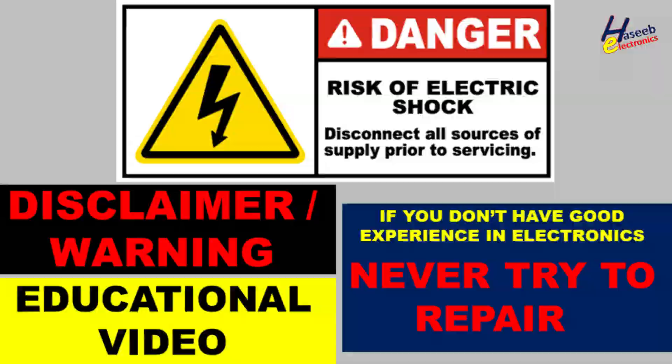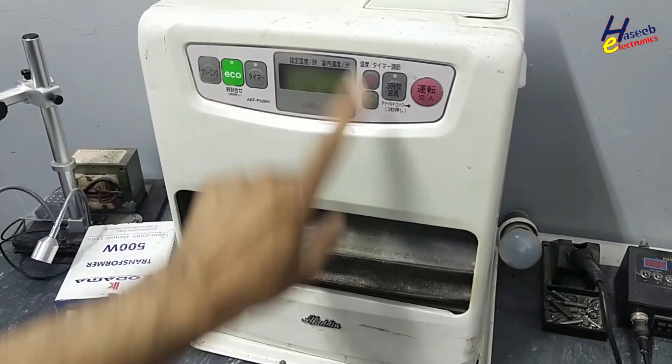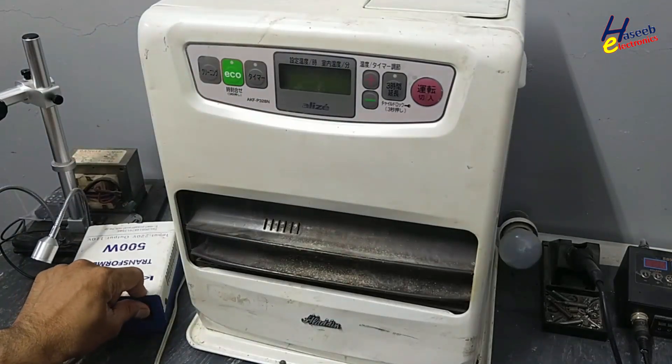If you don't have good experience in electronics, never try to repair this, because here there are live voltages. Take care for your safety. It is 110-volt operated. I will apply power.